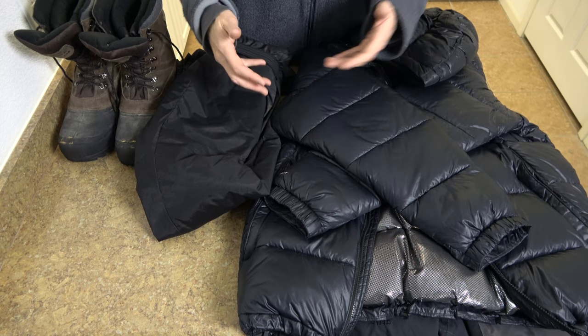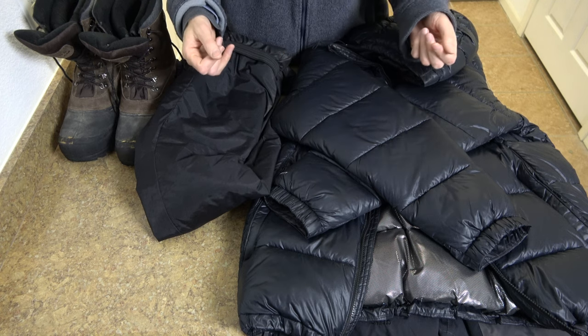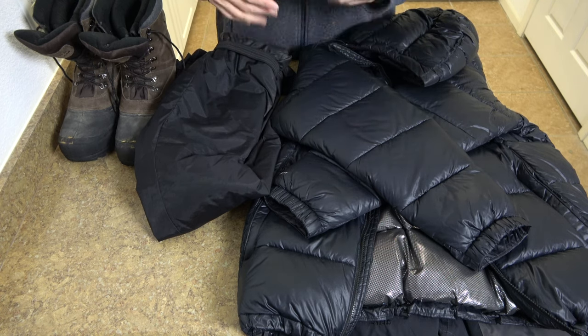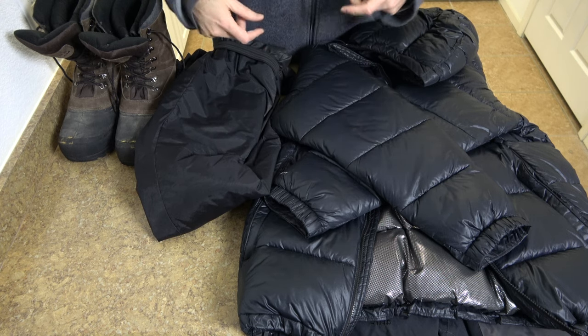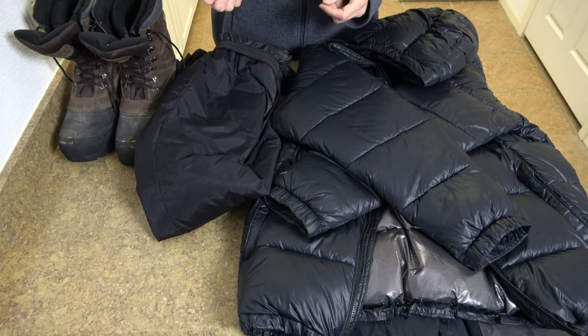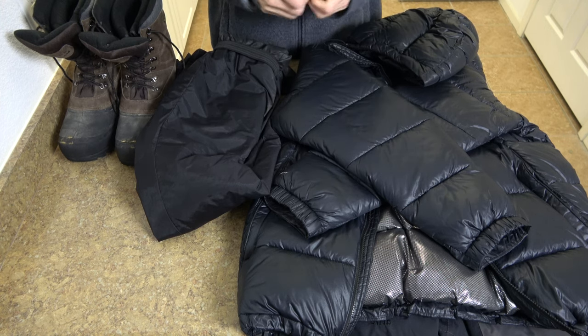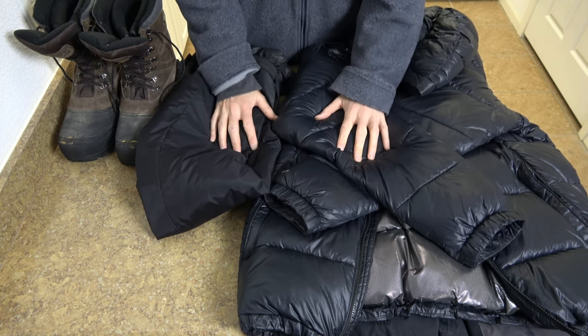Then you're going to wear some regular clothes in the middle - that could be jeans, jogging pants, trousers, an ordinary sweater, or fleeces - anything that will keep you fairly warm in just normal conditions. Then you want a third layer on top of that.